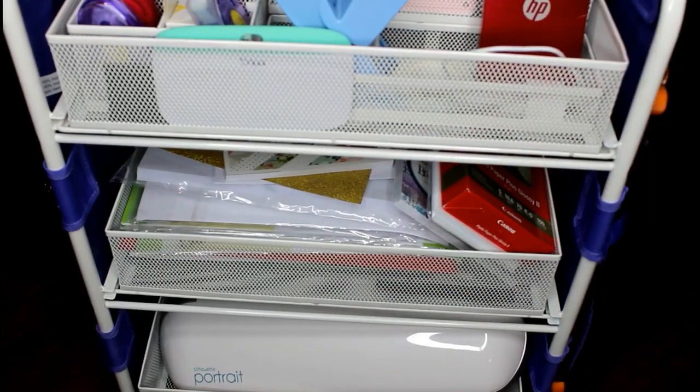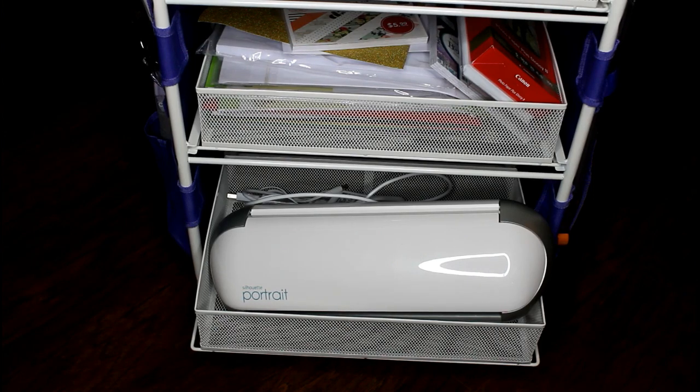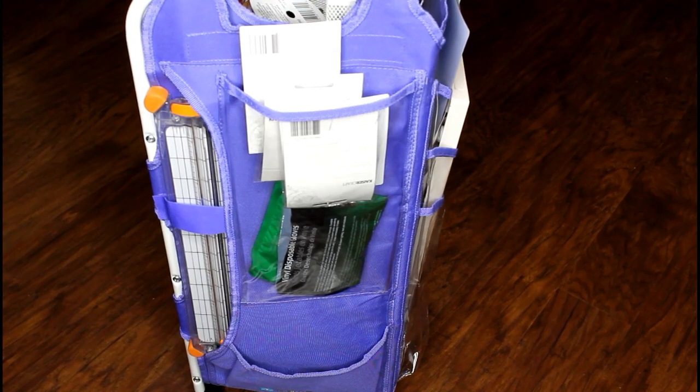The last shelf is where I put my Silhouette Portrait. I unplugged the cords and everything, but it didn't fit completely set down in the basket, so I just have it up just a little bit — it slides completely back in there and I have the cords back behind the Silhouette. Let me show you the stuff on the side. I've kind of just thrown some stuff in there and really haven't utilized the side pockets to their full extent yet.